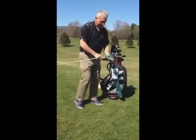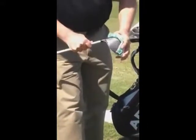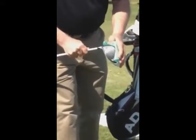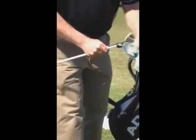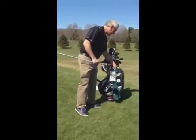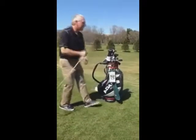Mark noticed that the club face of his driver is a little dirty, so he's taking the abrasive side of the wipe, cleaning it off, to make sure he's got a nice, clean, smooth surface. The wipe can be used for several holes.